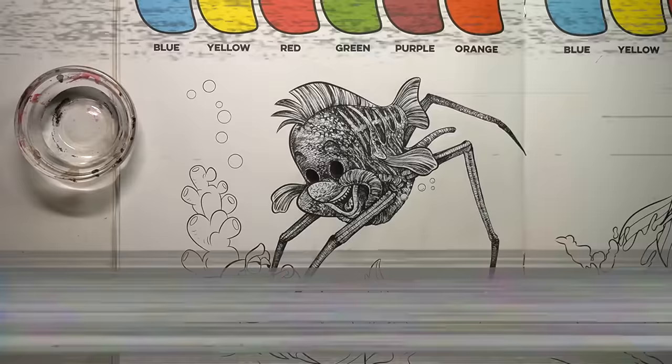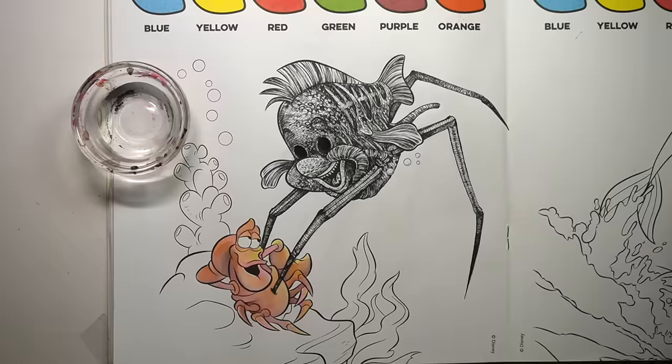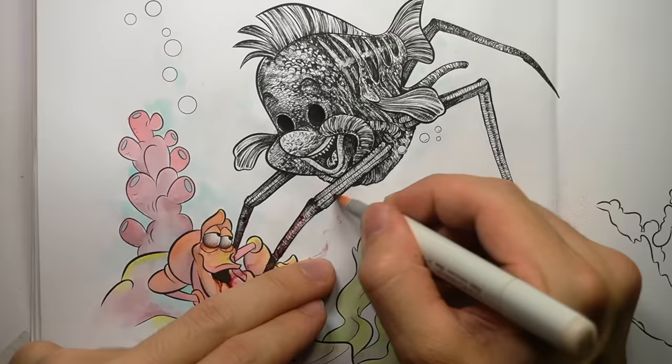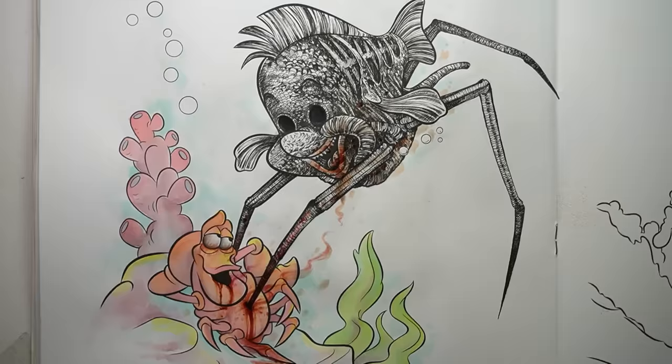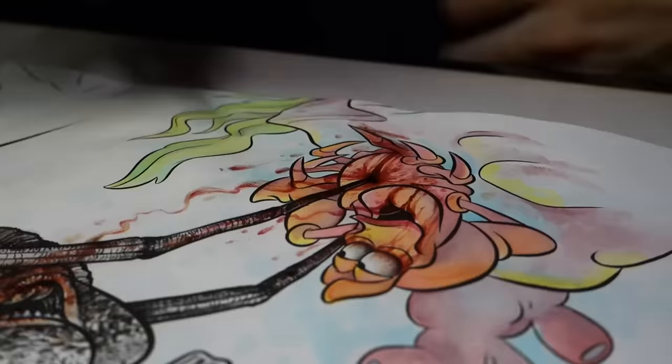It's time to put some colour into Sebastian the crab. The crazy thing is the watercolours in this book — where they're literally on the page and you're mixing water onto them — seem like they're better quality than the other book. I wasn't expecting that.